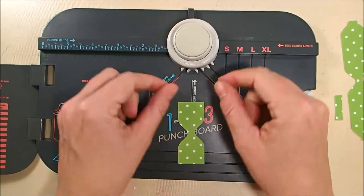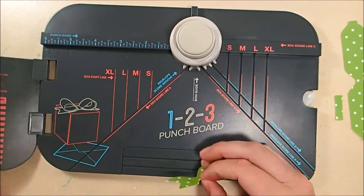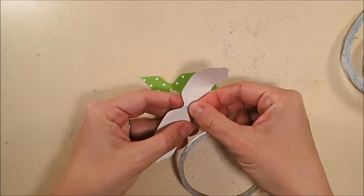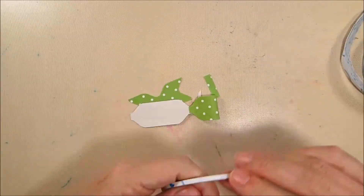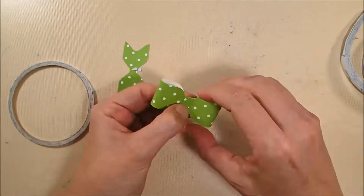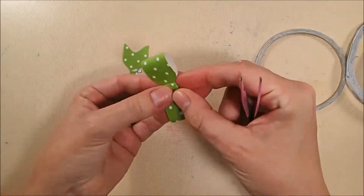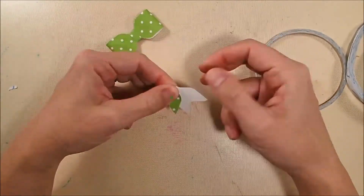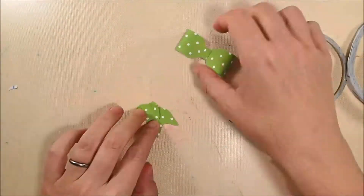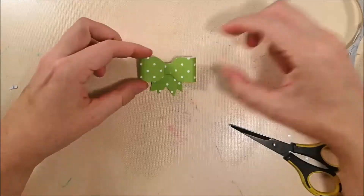I'm lining up the middle and punching it in the middle, then flipping around and punching it again. There are center marks on the board, so you line it up with those and punch the ends to get the fishtail for the bow. That little quarter-inch by one-inch piece is the center knot. To assemble, fold over the ends of the funky-shaped piece and use three millimeter double-sided adhesive tape to hold it down. The little quarter-inch piece wraps around to create the knot in the center, and you adhere it on the back with three millimeter tape.